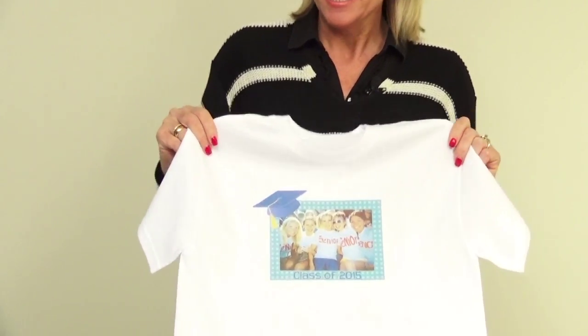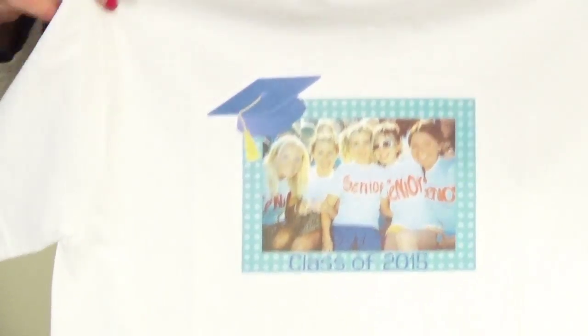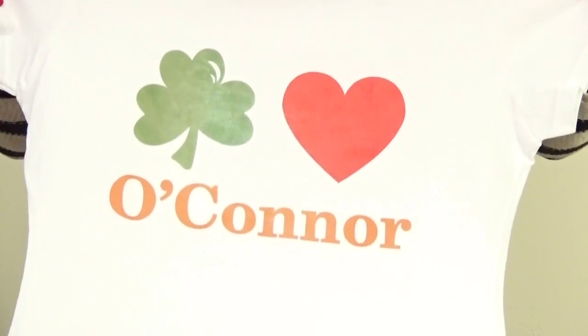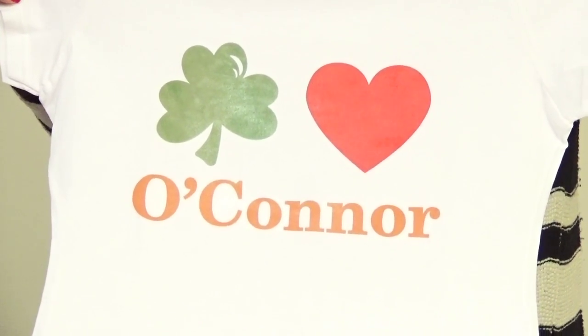Here's our end result — a t-shirt we made for our basketball star Olivia. With all the graphics available online, you can personalize just about any moment in your life. I love this for commemorating a graduating class, something you enjoy like dancing, or a last-minute idea for a walk or cause you want to support. It's great to be able to quickly make yourself a personalized t-shirt.